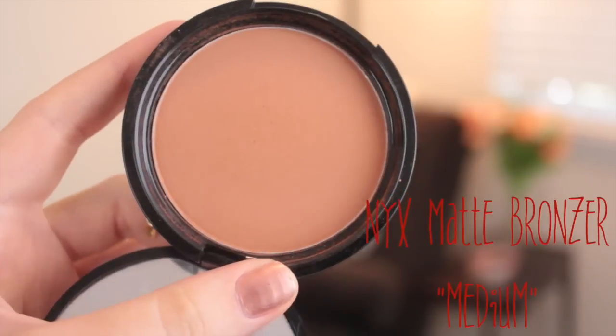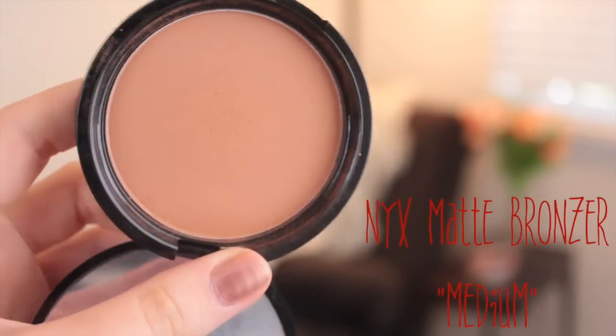Next, I'm going to use my NYX Matte Bronzer in the color Medium and I'm just going to contour my face. I'm using this more defined brush — I'm not sure yet how I like it. And then I'm just going to blend it out with a big old powder brush.